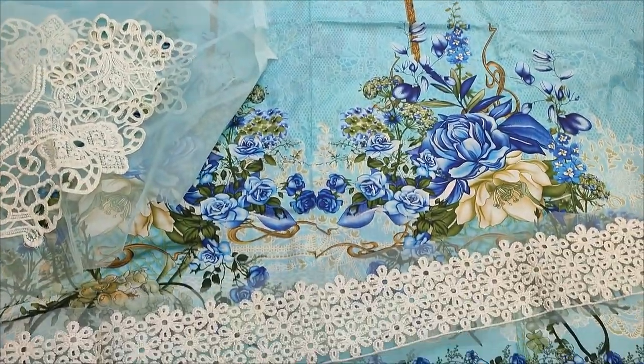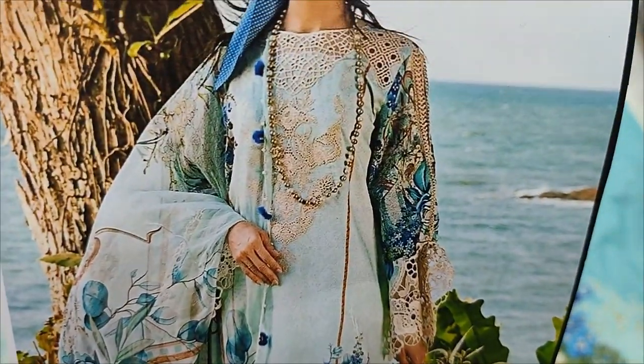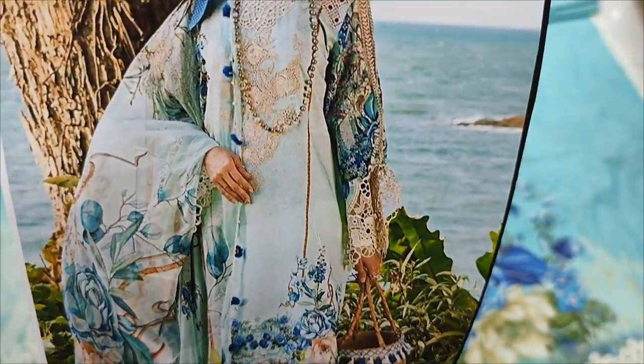Assalamu alaykum everyone, Abdul Khadir here. This is a Shikafat collection — a copy design lounge printed collection.